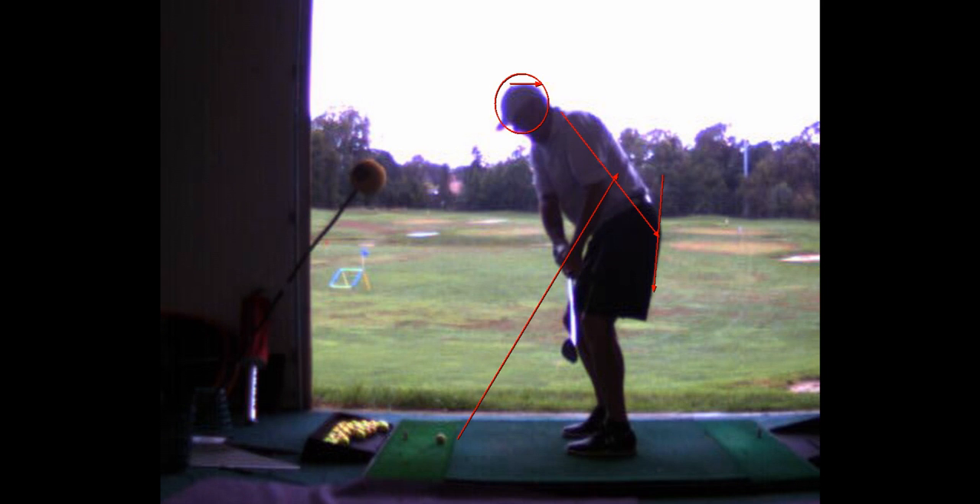As you work on dragging the handle forward and sustaining the lead wrist, the other thing we're working on is separation. When you can start the downswing from the ground up, you're going to lag the club head, get more power, and be able to release later instead of releasing from the top. When you throw your hands at it from the top, it goes right.